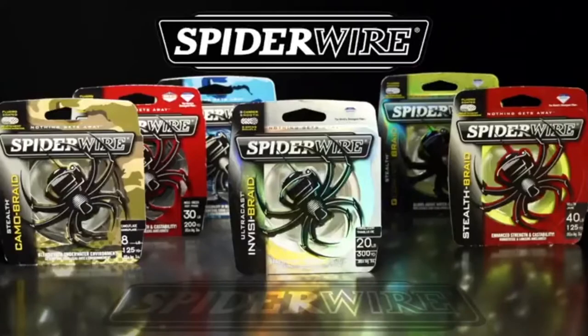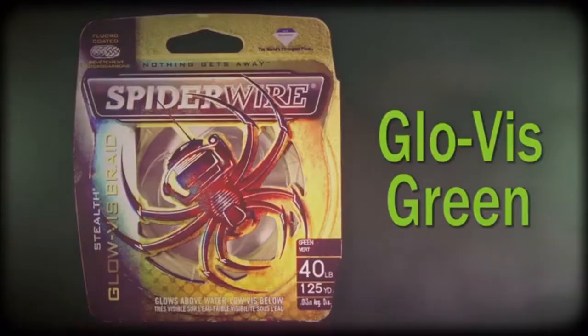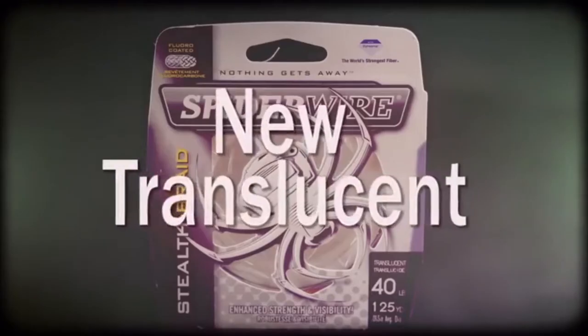Spider Wire Stealth comes in six colors: Moss Green, Green Camo, Glow Vis, High Vis Yellow, Blue Camo, and new Translucent.